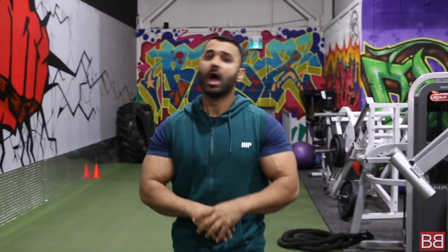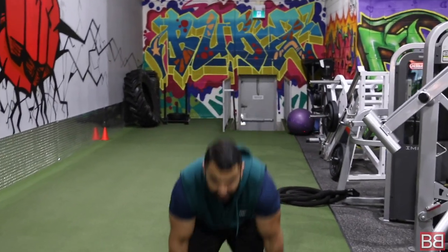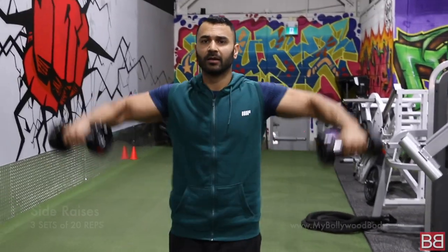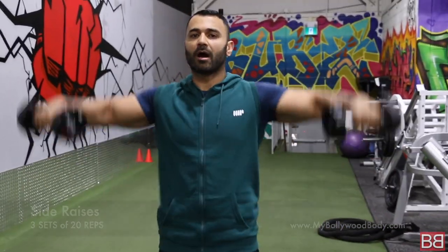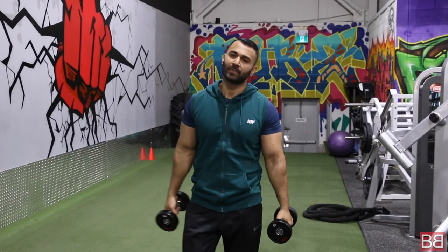Remember, this is not a weight training session — we don't use heavy equipment. This is a fat loss workout. As long as your heart rate is elevated, you can burn more calories. After 3 sets of 20 repetitions of bicep curls, we are doing side raises — nice and slow, concentration on your shoulders, work on your breathing. You are going to burn tons and tons of calories.